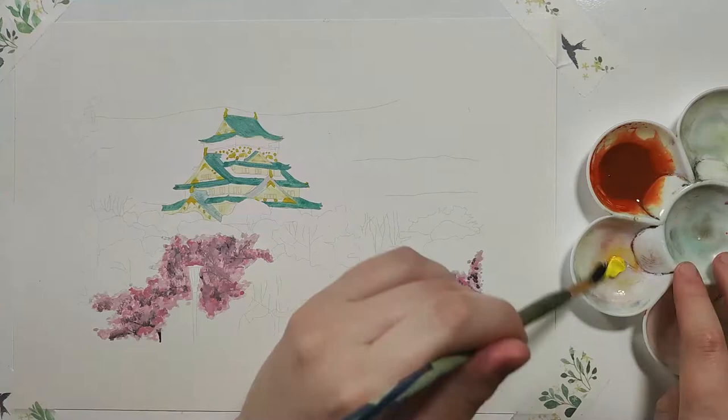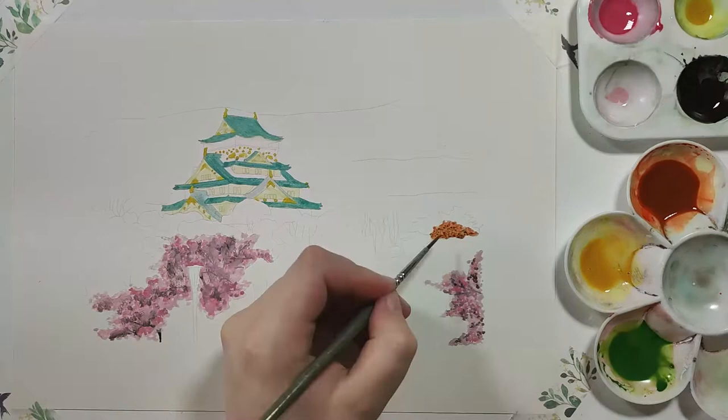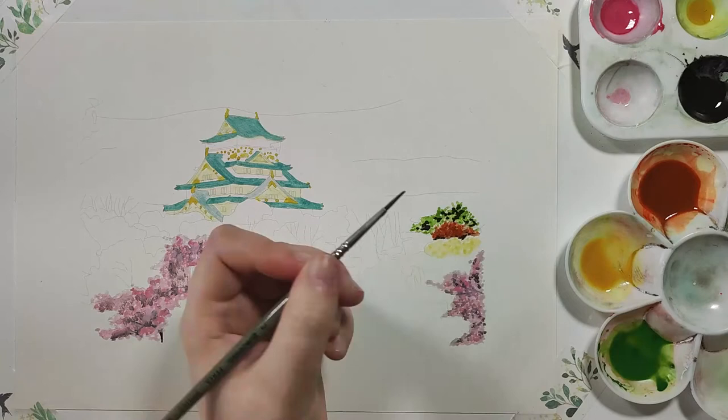Jumping back to the building, I created a cream color by adding a drop of yellow to a lot of white, and added this into the really light sections of the building. We don't want to go in with any darker colors yet, so we can let this dry and then add all the detail later on.